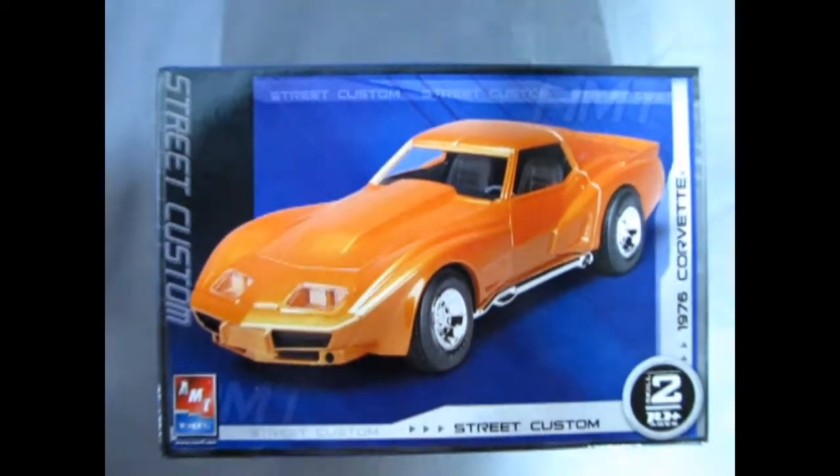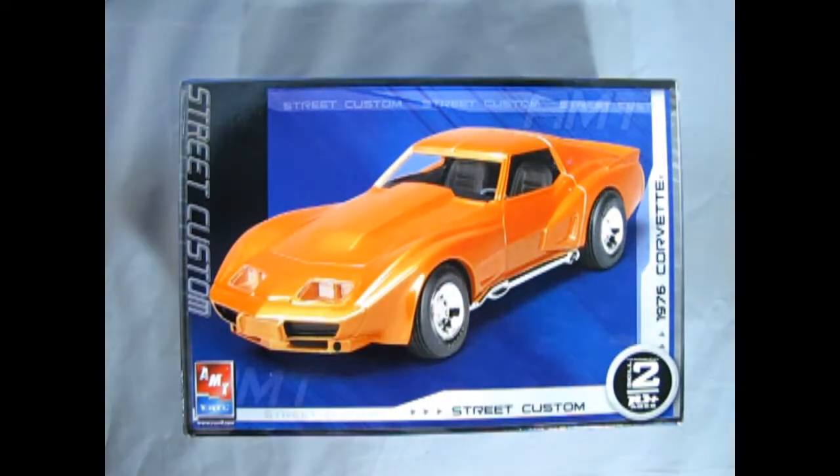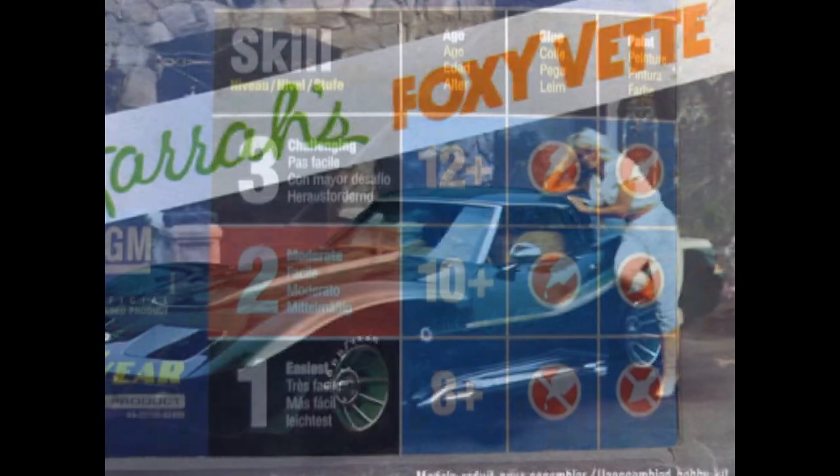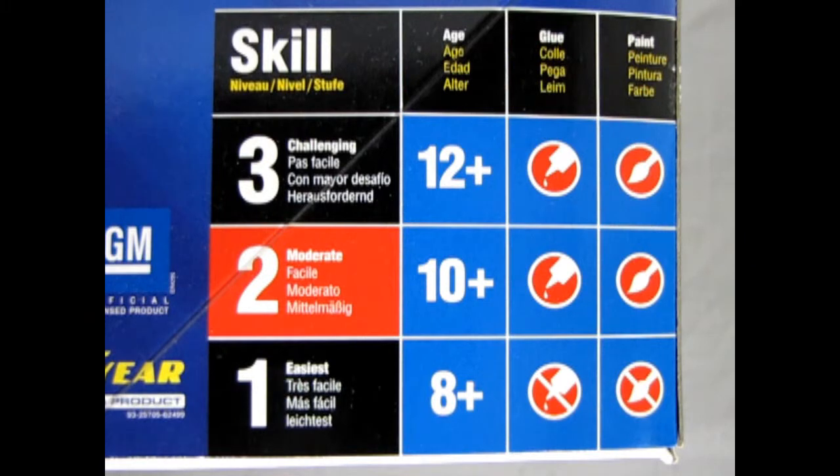Now we roll the clock all the way back to 1976 where we get to take a look at the AMT Street Customs 1976 Corvette. If I'm not mistaken, this car originally came out as Farrah Fawcett's Foxy Vet, which means it would have been custom created by George Veris Studios. This version came out in 2007 from RC2 Brands. It is a skill level 2 kit, moderate, for ages 10 and up, and you will need glue and paint to complete this model.